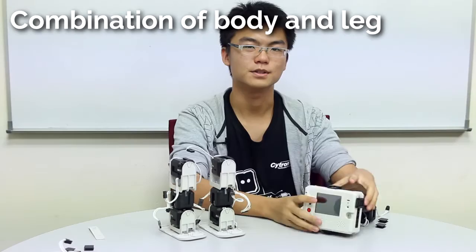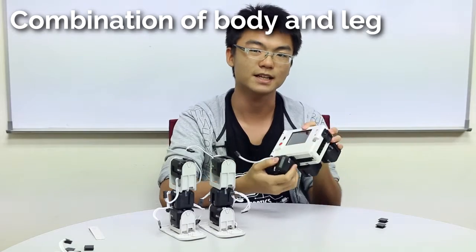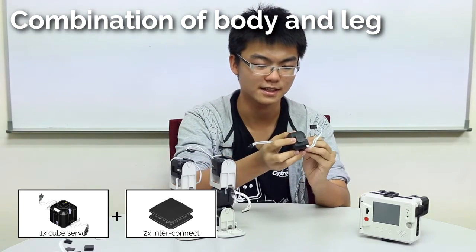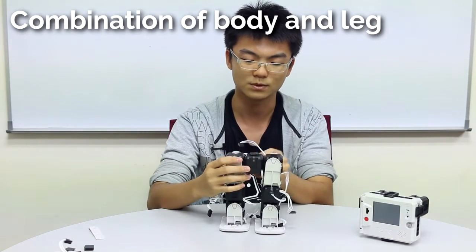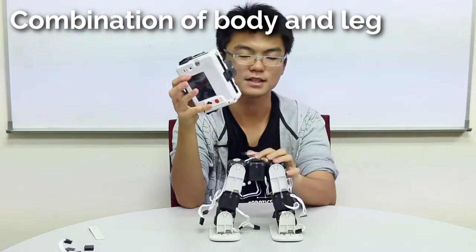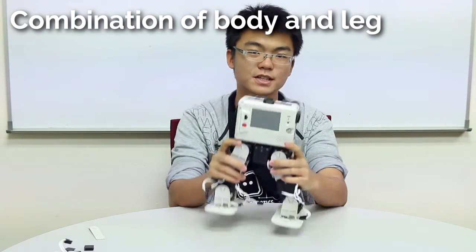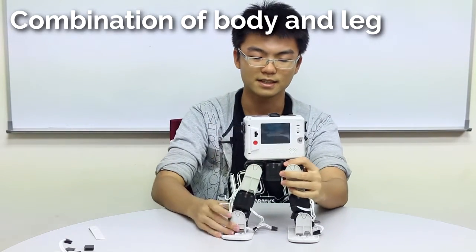Now we're going to connect the legs to the body of the robot. We're going to use a cube servo for the waist so that when connected, the body will be able to rotate left and right. First connect the servo to the legs using interconnects on each side, then slot in so the upper connect is facing outwards. The torso will go here — slot the upper connect to the adapter joint. Now we have the body of the Kunimoto robot almost complete: the waist can turn left and right, and the legs move as expected.